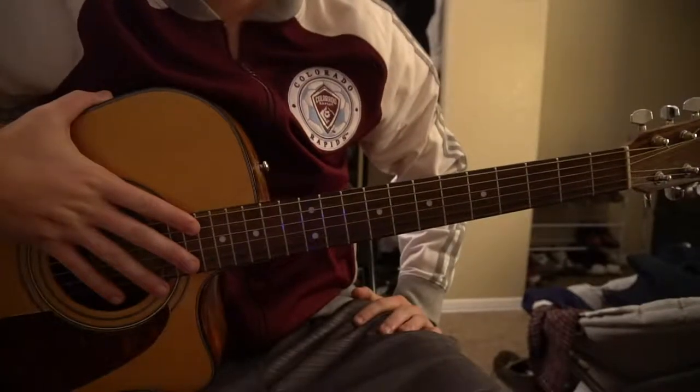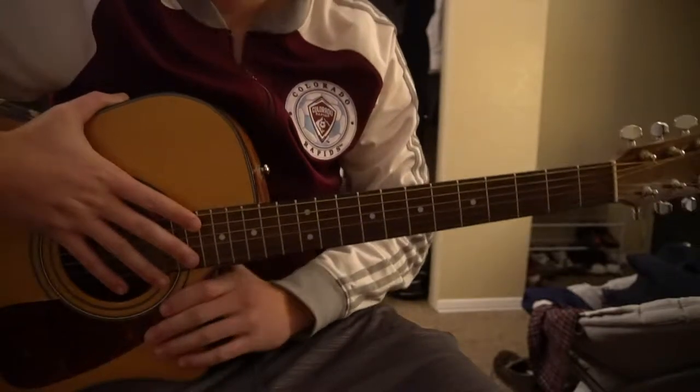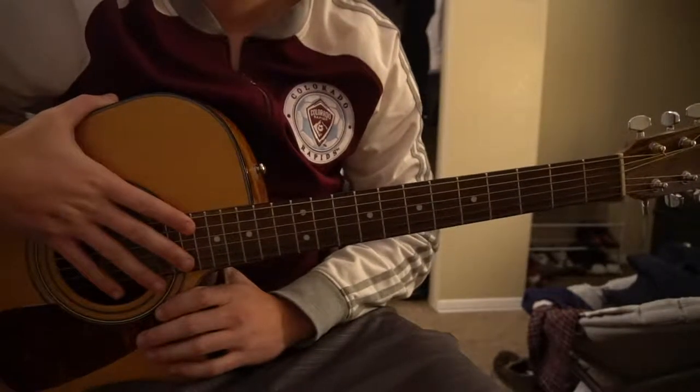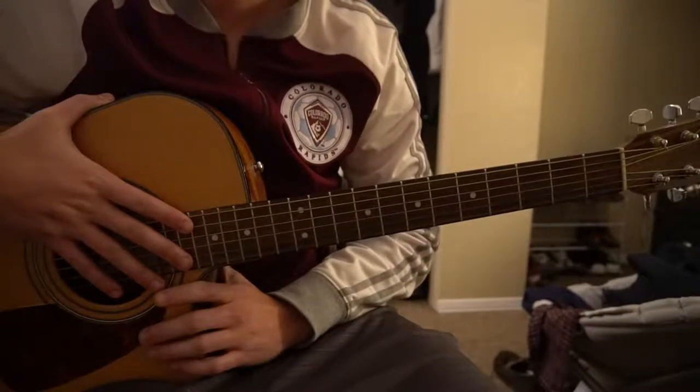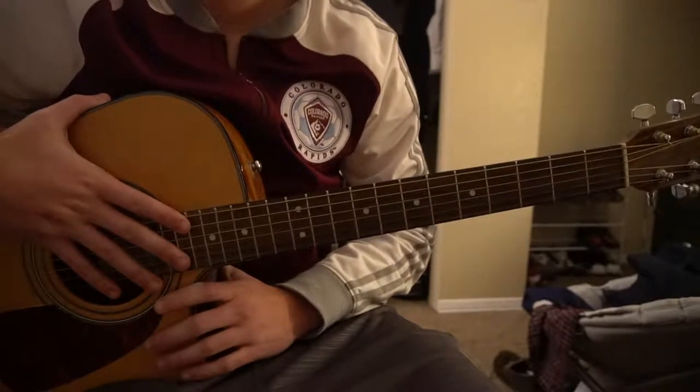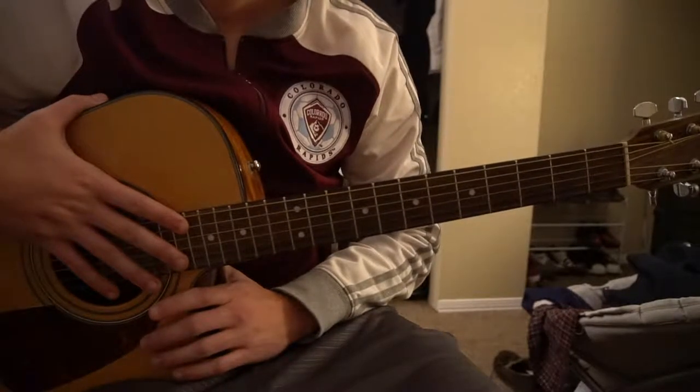This tutorial is on how to play 'In Too Deep' by Lost Frequencies. We're in standard tuning and there is no capo to play this song. If you're a beginner and you'd like to play the chorus, it's going to be tough because there are some bar chords that you need to know. Otherwise, I'll just be teaching you the open chords for the verse, and you can continue playing that pattern throughout the chorus if you're a beginner.